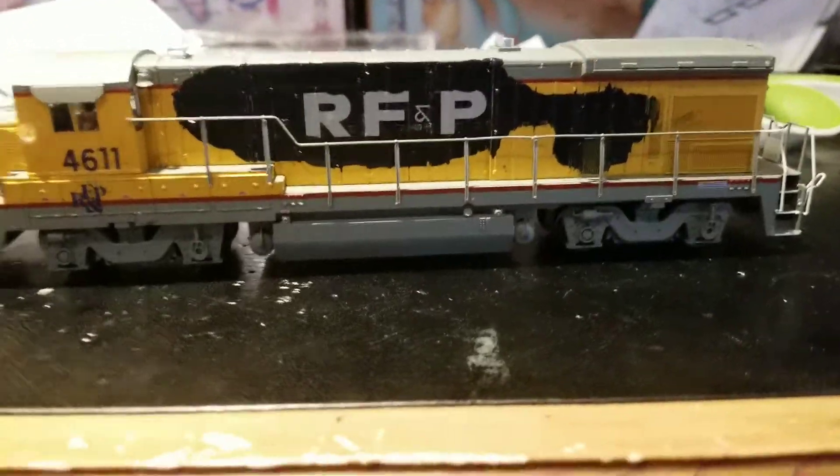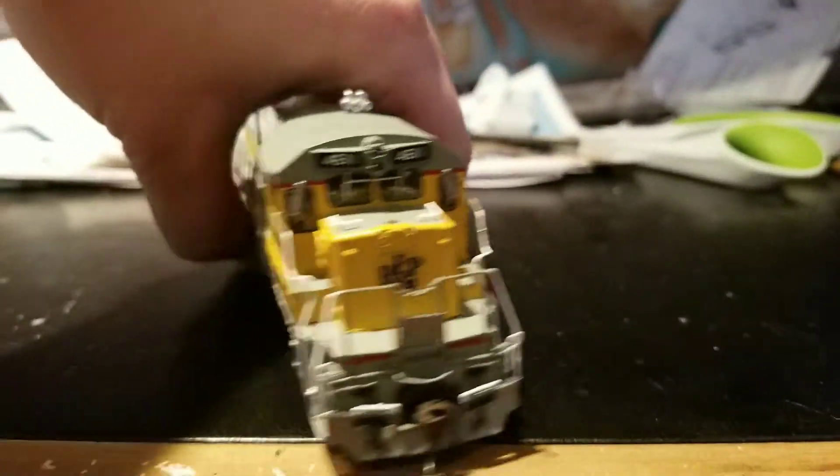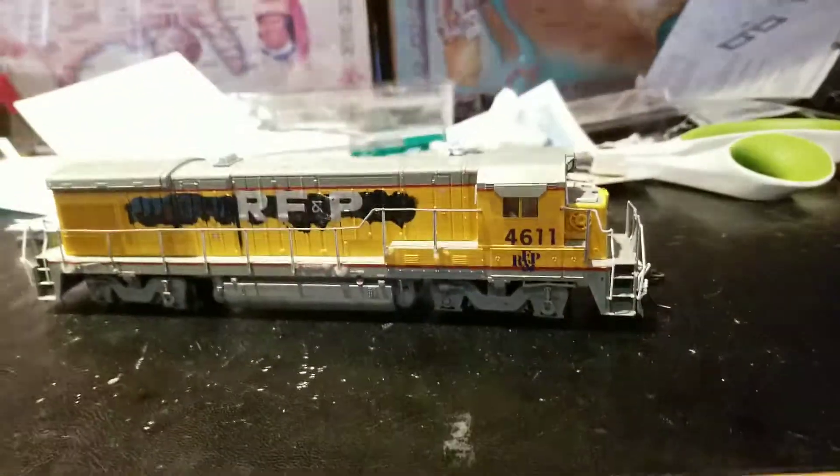You know, painting over the stuff and just putting their logo on it. So this has been the HO Scale Fictional RF&P Showcase for RF&P 4611. Thank you guys so much for choosing my channel. Stay tuned for part four, that is coming out tomorrow, and a layout update that is coming out soon. Alright, thank you so much. Have a great day. Bye-bye.